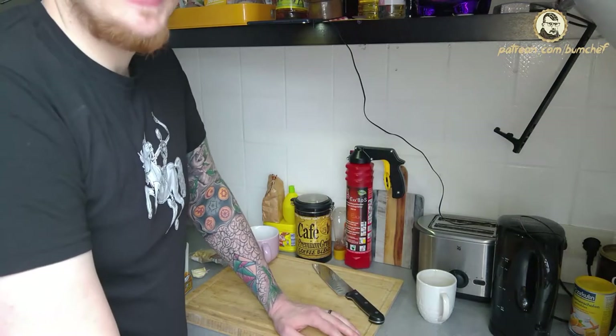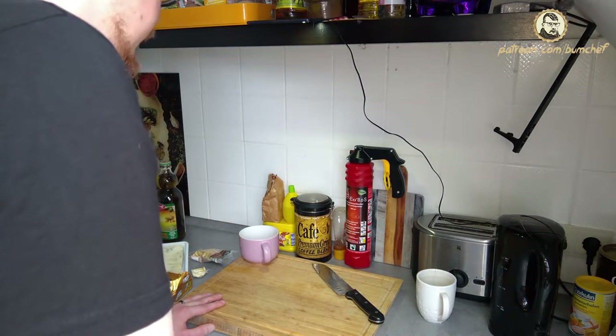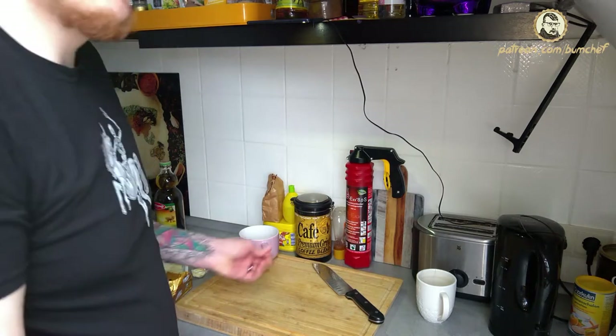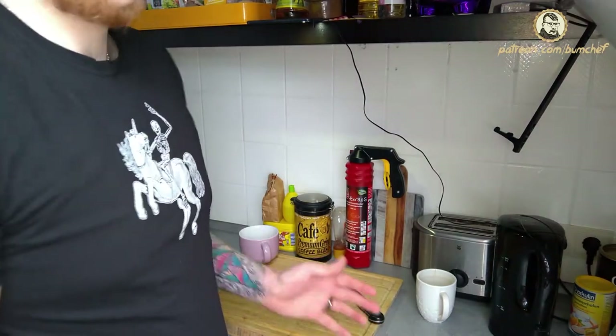Hello everybody! We are back again. Bum Chef is back and I'm gonna show you once more how to cook like a bum. The most important thing you have to know when you are a bum: you don't have any money. You probably know because you don't have any. This is why our meals are rather small.